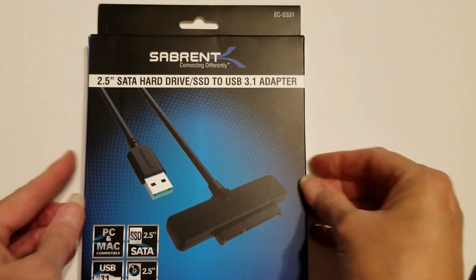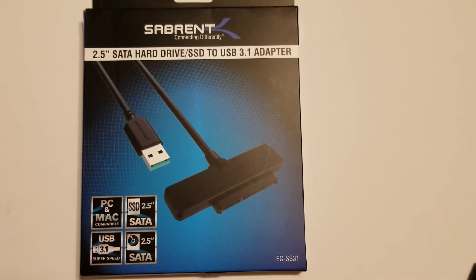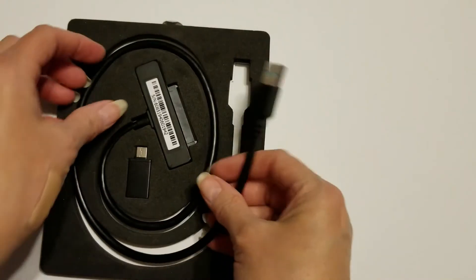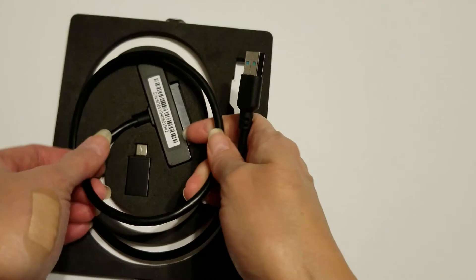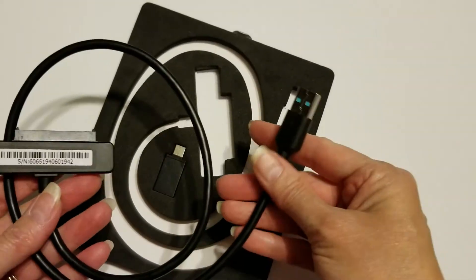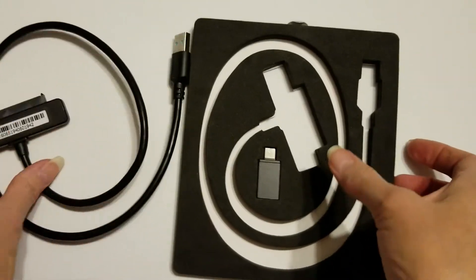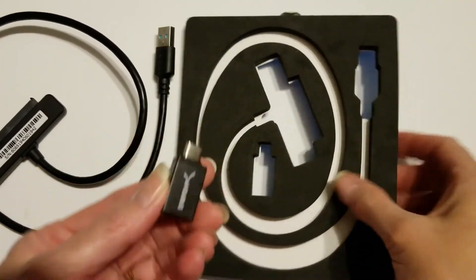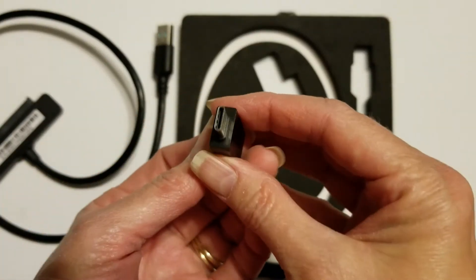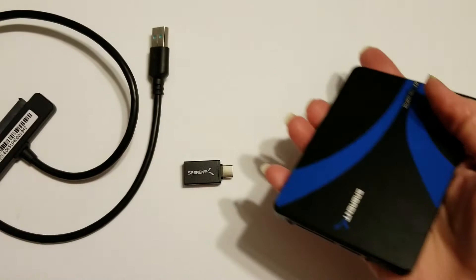I wanted to use this drive as a portable backup drive or data transfer drive, so I purchased the Sabrent 2.5-inch serial ATA hard drive/SSD to USB 3.1 adapter. Inside the box you get the instructions, extended warranty offer, the adapter cable which has a USB 3.1 connector on it, and a USB-C adapter.